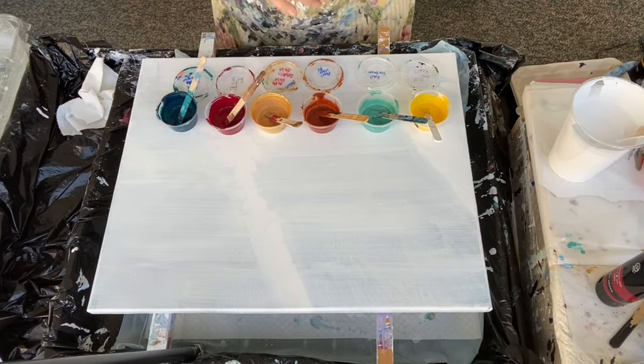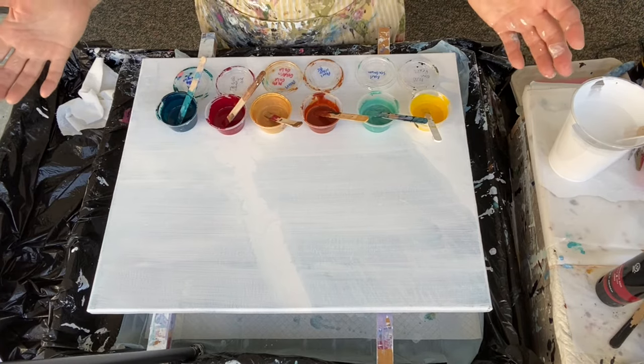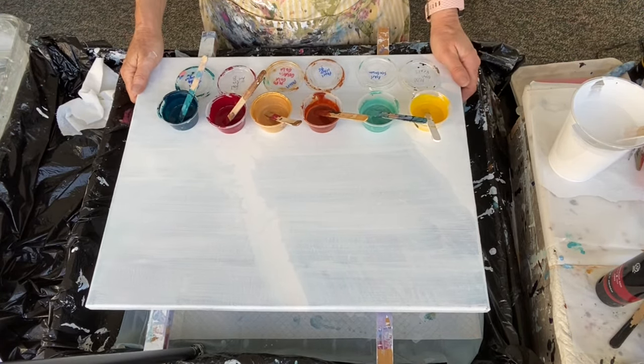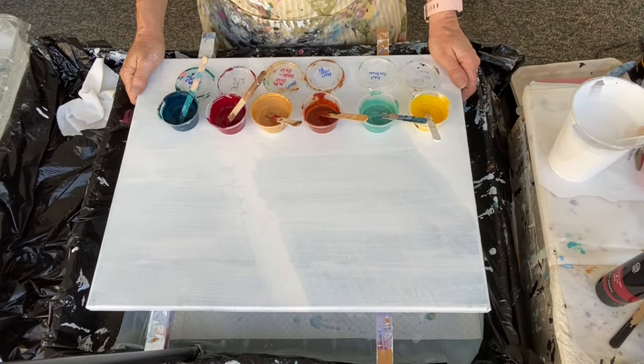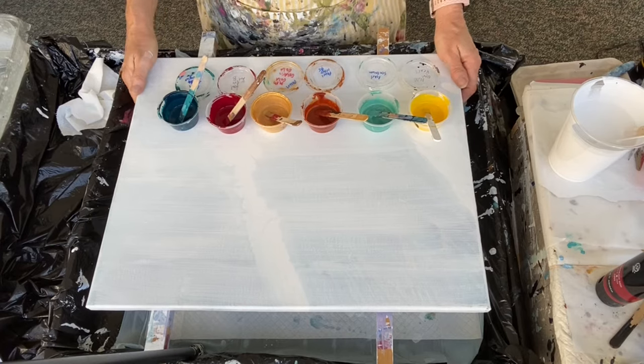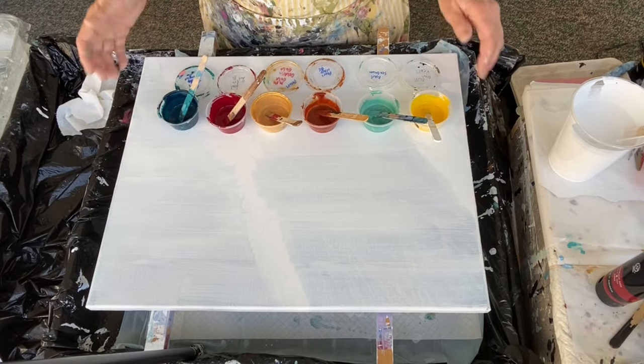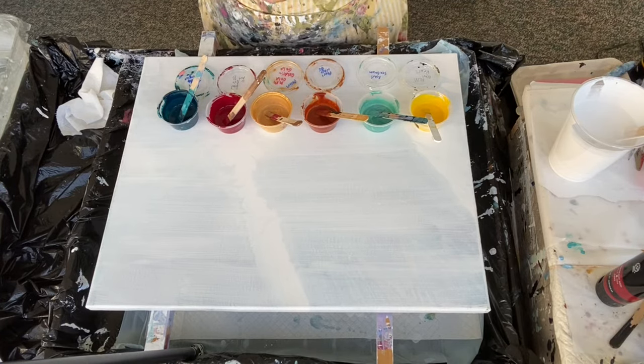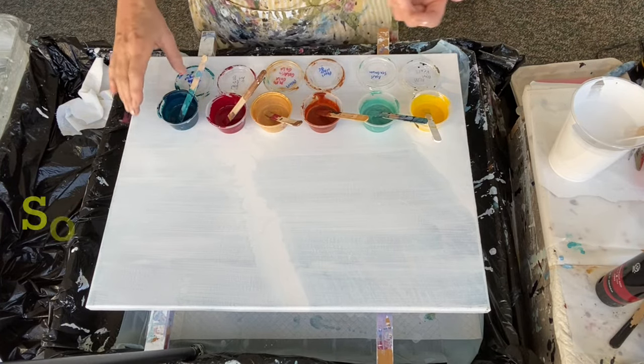I'm going to do something completely different today, something I've never done before. I've got a recycled canvas here and my idea is to do a Dutch pour. I know the pearl paints are very close in consistency to what you need for a Dutch pour, so I'm basically taking my pearl paints — I let them sit out for a little bit.